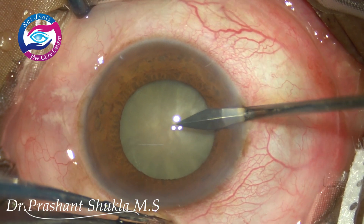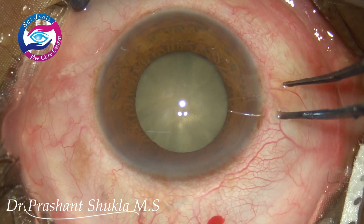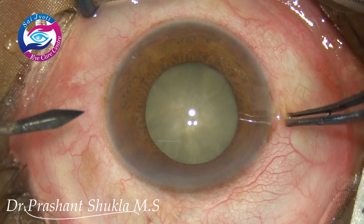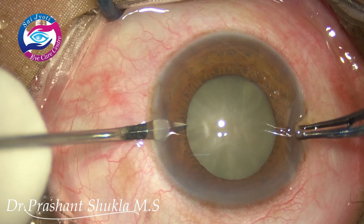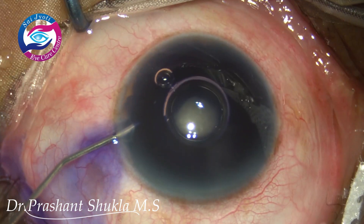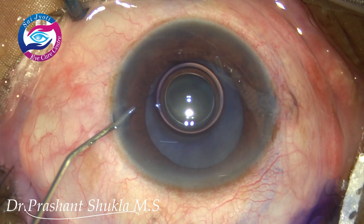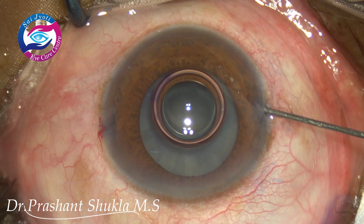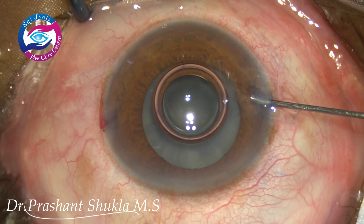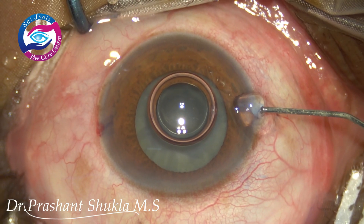I am now beginning the surgery. A superectus bridle suture has been placed. The second side port is being made because I am planning to use bimanual irrigation aspiration. The entire capsule is stained and now some phenocaine is being instilled into the eye.